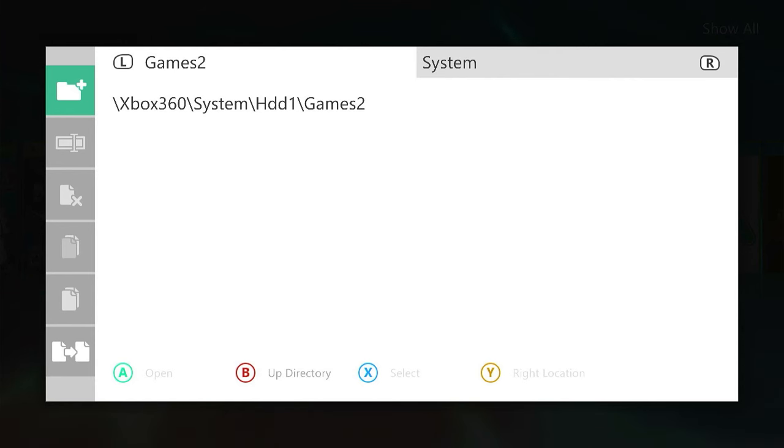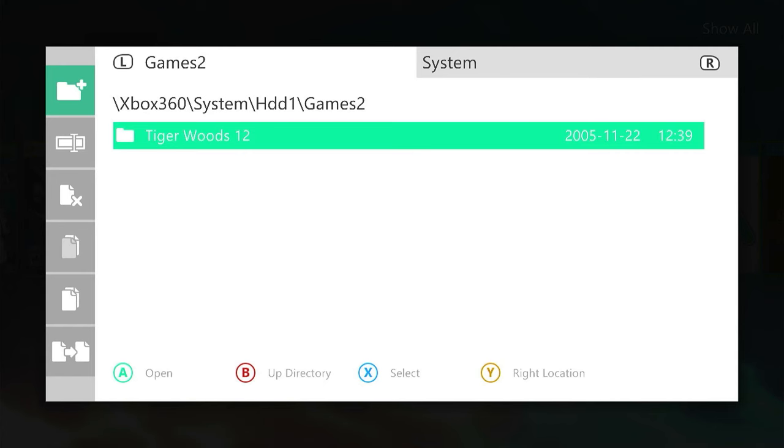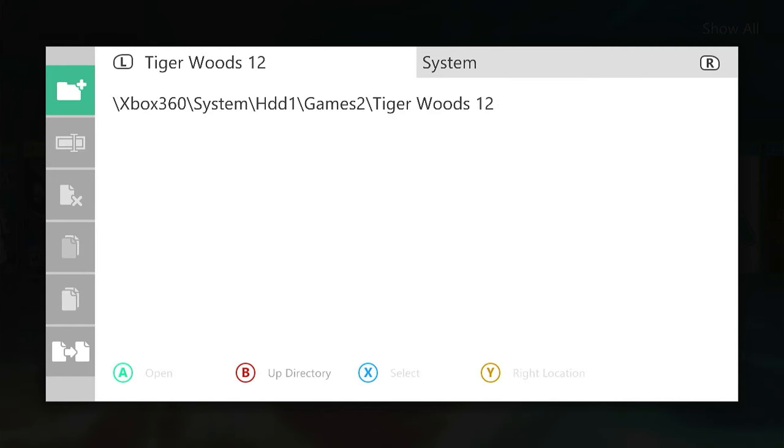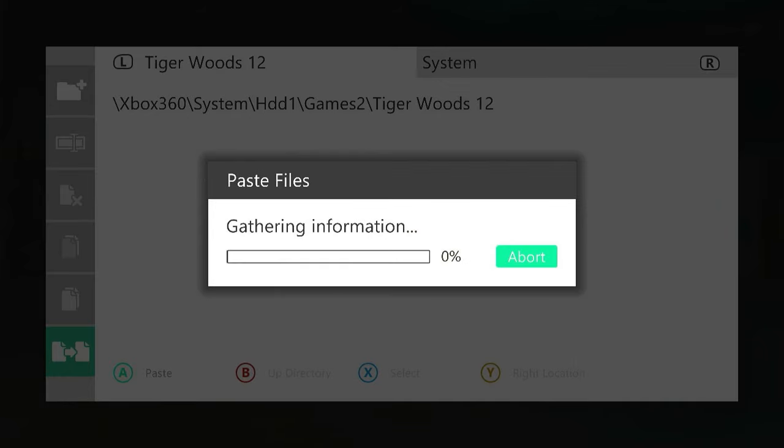I now need to create a folder specifically for the Tiger Woods game. I go across to my left hand menu, select New Directory, and call this one Tiger Woods. Then once we've created the directory and gone inside it, remember we had our files all queued up for copying. If we come down to the left hand menu at the bottom, there's the paste option and we can paste our files in there. This is going to take a bit of time since we've got about seven or eight gigabytes worth of data.